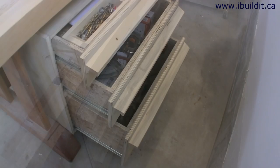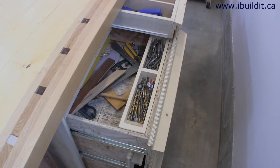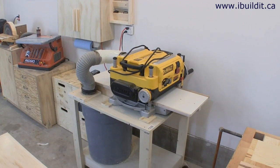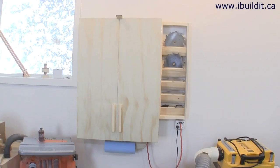The drawers open up into this space. The drawers at the bottom are deeper and hold bigger tools, and the drawers at the top are not as deep and hold smaller things.